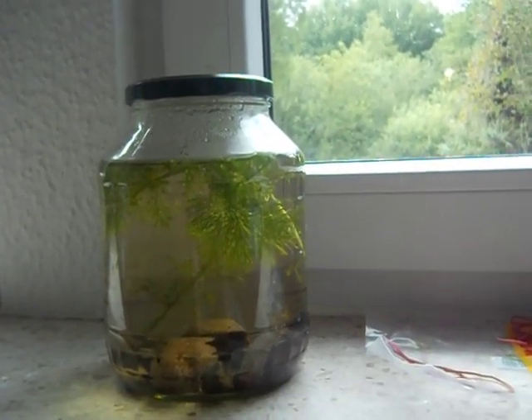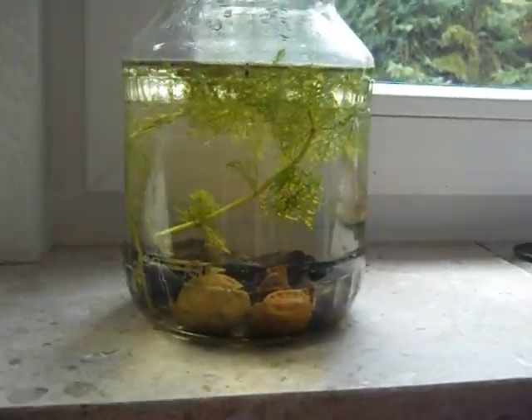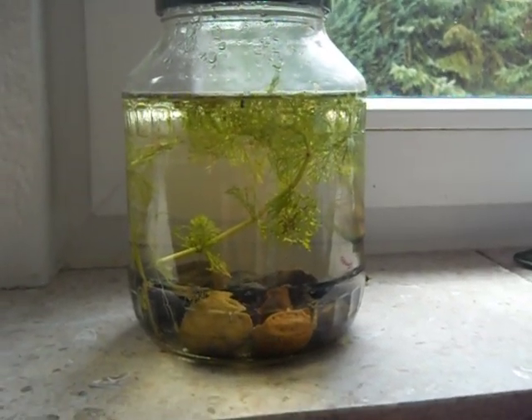This has only been here for seven days, so I don't know how long it will survive — don't quote me on anything. Let's go back to the more interesting one; the shrimp is still moving.